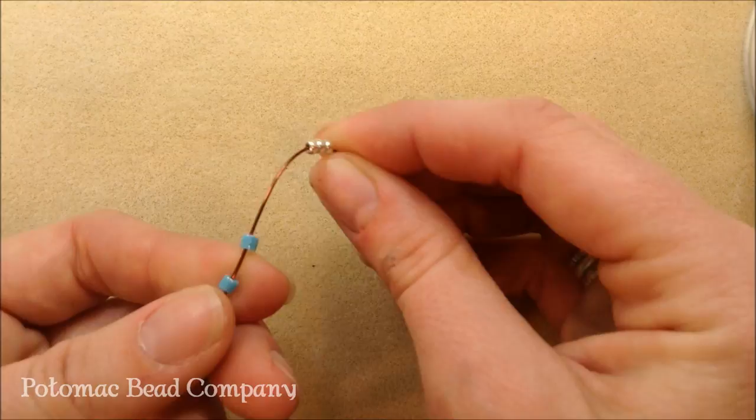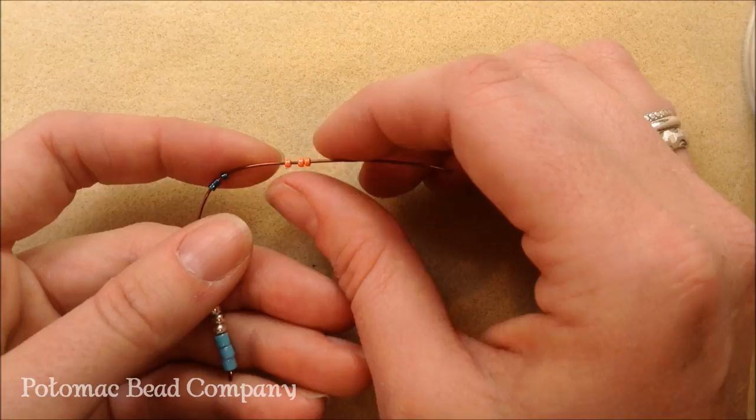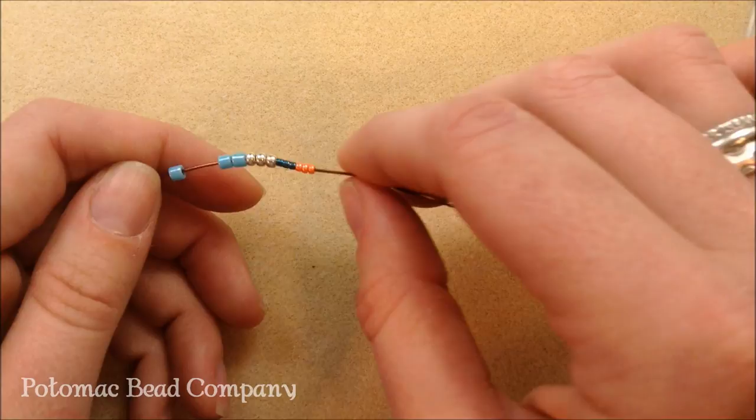That hole size in the 8s versus the 11s is going to be approximately the same. This is 22 gauge wire. The Delicas still have a lot of room to move around. The 11-0 seed beads are pretty much snug on here, and that's the thickest wire I'm going to get through them.